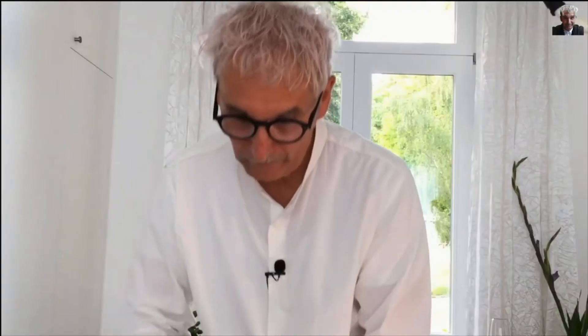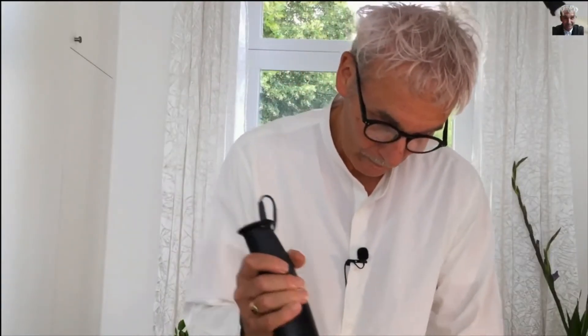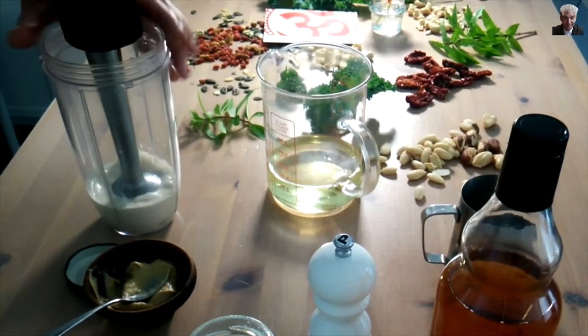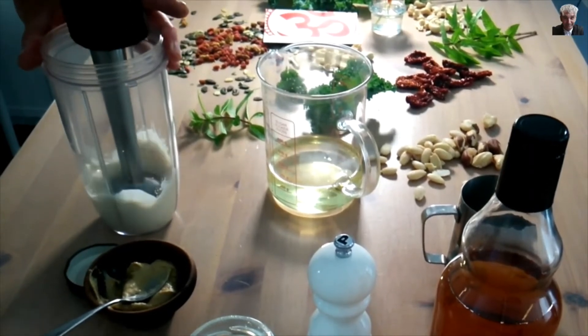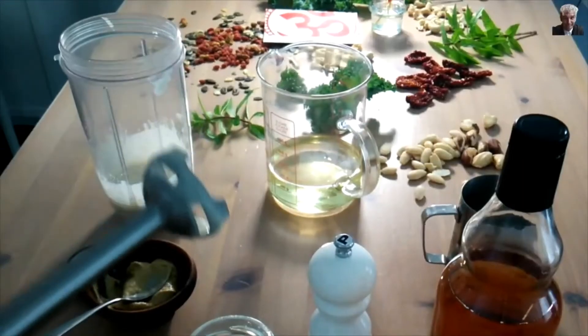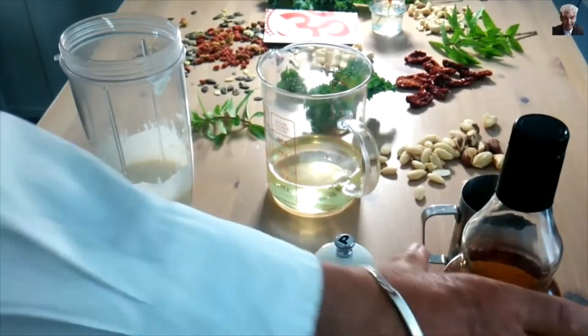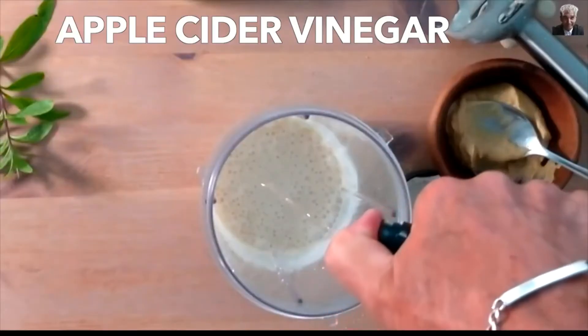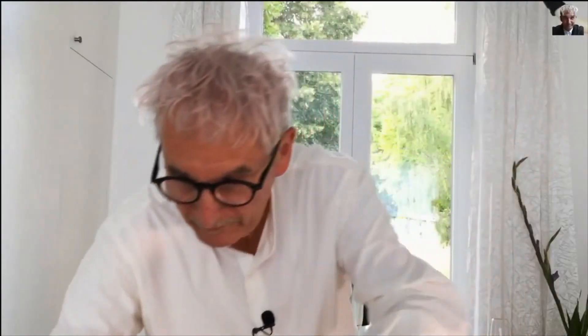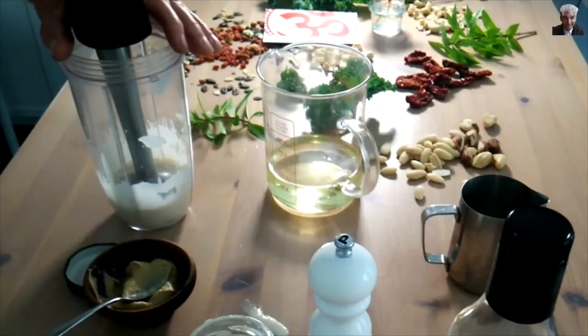And this with the hand mixer, just easy — we are mixing right here. Now I add a little vinegar. Apple cider vinegar is a fantastic product, very good for your health and makes the sauce tasty.